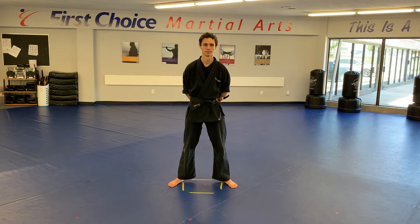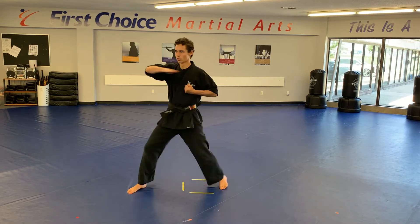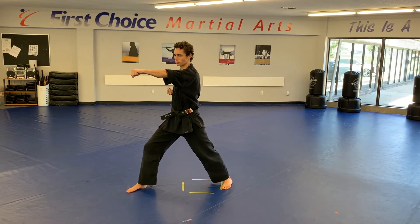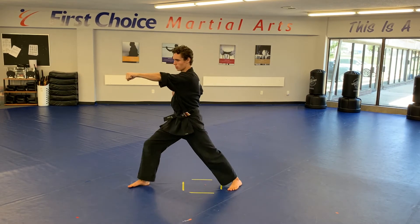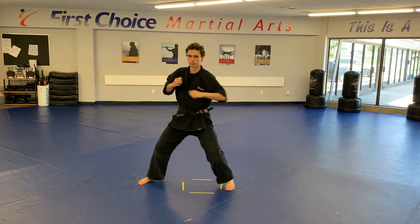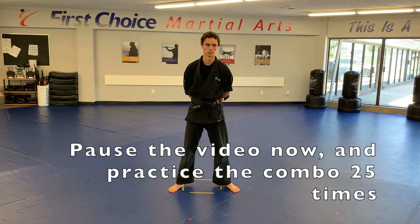I think you guys are going to really like this combination today. We're doing a hand combo with an aerial kick. We'll start with the hand combination first — it's very simple. We step out, throw a left chop and a right punch, then step back to set position — we're only working on one side. Chop, punch, back to set. Little Dragons, you've got to do 15. Kids are working up to 20. Adults, 25. Once you get that combination down, we'll be back with the aerial kick review.